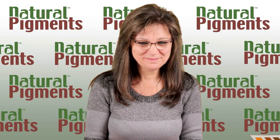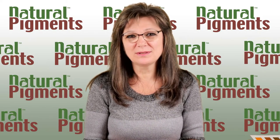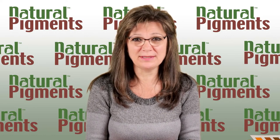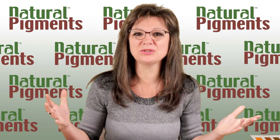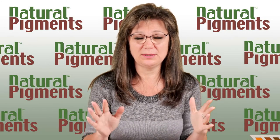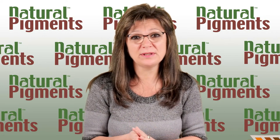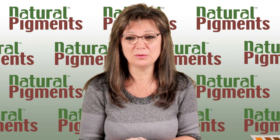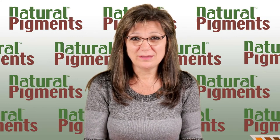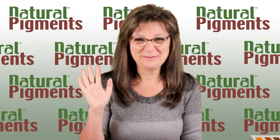That was a great session. We love to follow your questions and demands — that's why we did this entire series about different mediums. Please stay tuned until May 25th when we will have another session covering four more mediums, and we'll talk about beautiful earth colors and how to achieve transparency easily. Thank you for being with us — see you next time. Bye!